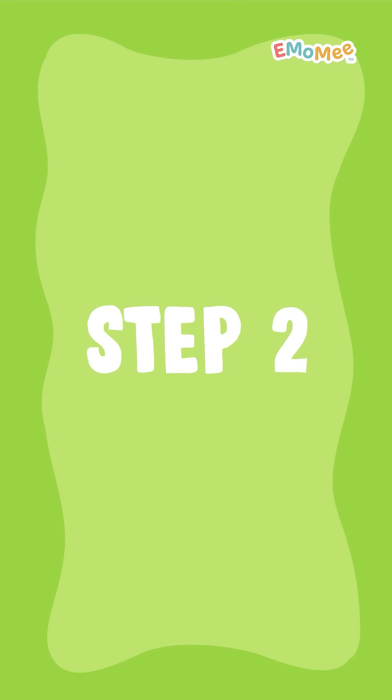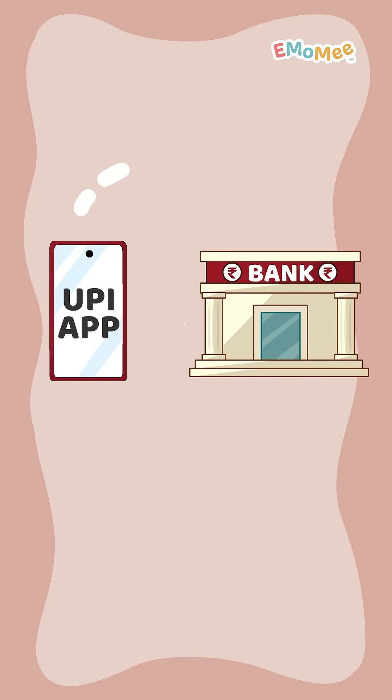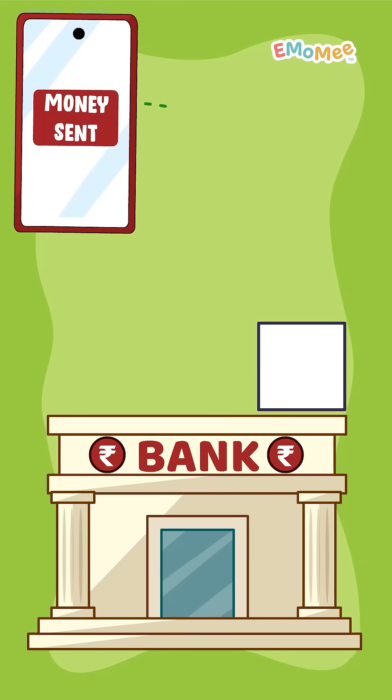Step 2: Then you select your bank account and enter your unique PIN. Your app checks with your bank — does it have enough money for this samosa? Step 3: If yes, the app sends the money using UPI, which moves money instantly between banks.